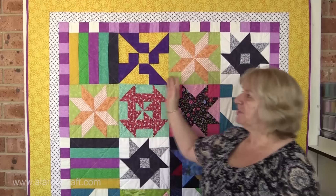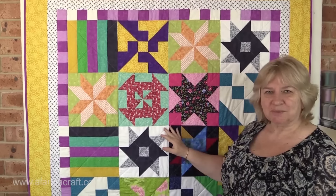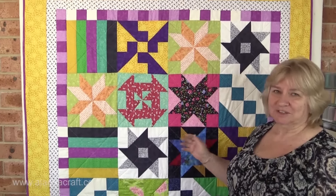What we did was we played around with our 10-inch blocks, laid them out, and fiddled with them until we got something we liked, and we made this quilt. I don't know about you, but I think this is really modern and it looks great.